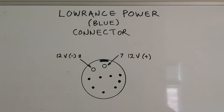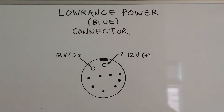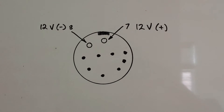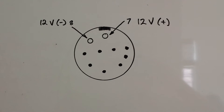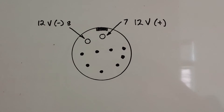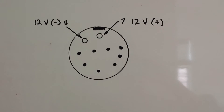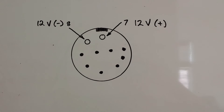This is the pin diagram on the back of the Lowrance fish finder for the blue power connector pin setup. If you look at the back of the unit, there's a little notch and directly below it is pin number seven — that's your positive 12 volts in — and then to the left of it is your negative 12 volts in to the unit. They're easy to distinguish from the other pins because they're both a little bit larger in diameter. I didn't number the other pins because they weren't necessary. So these are the ones you're going to need to hook up your female connectors to.